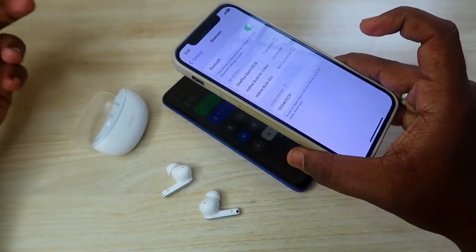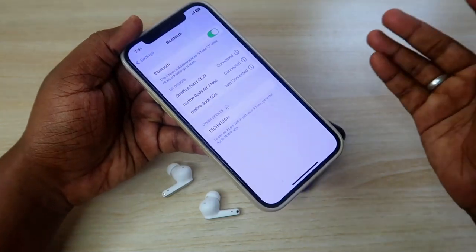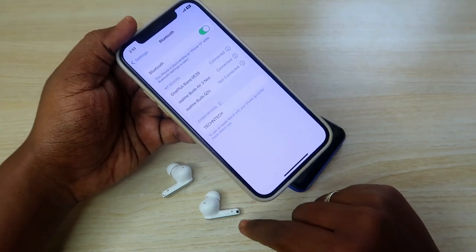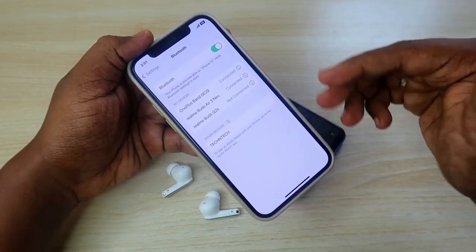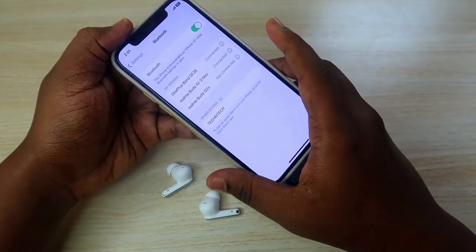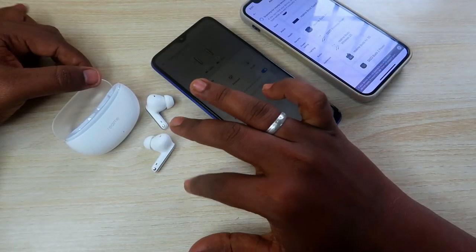This is how you can pair the Realme Buds R3 Neo with any new device — whether a laptop, iPhone, or any new Android smartphone. Just manually go into pairing mode, turn on Bluetooth on the new device, and search for the earbuds in the available devices list.